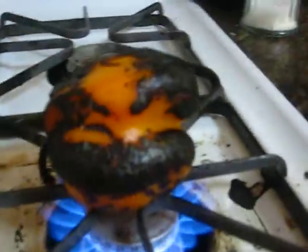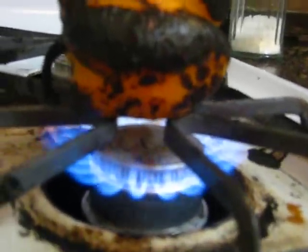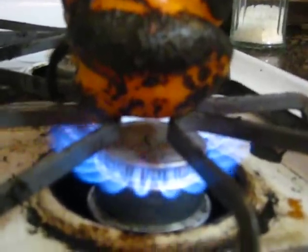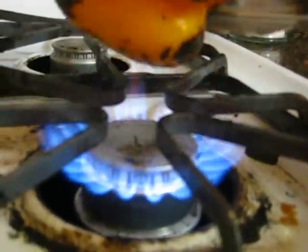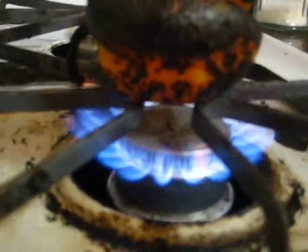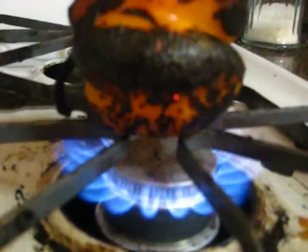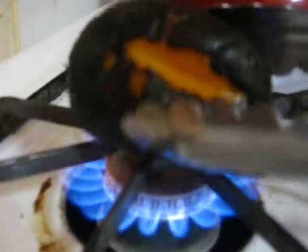We're going to go on a field trip here to get a closer view — sorry, went out of focus there for a minute, hope you guys aren't getting motion sickness. But as you can see, the skin is just sort of charring, getting black and a little bubbly. You just want to set it on there and continue to rotate it as the sides go black. Here is an example of one that's almost done — it's really black, and that's exactly what we want.